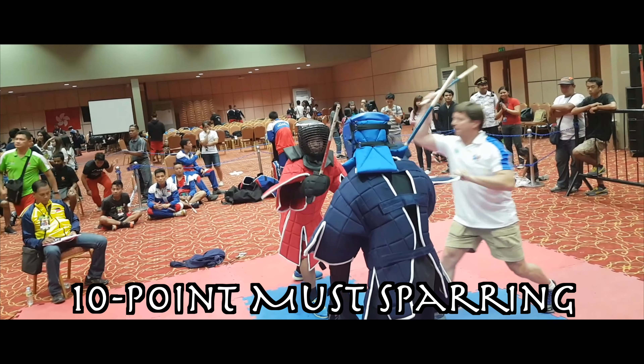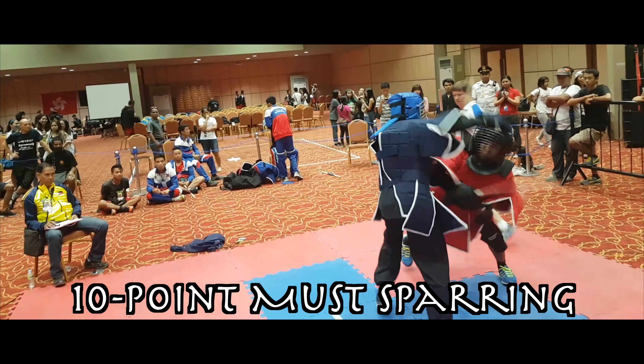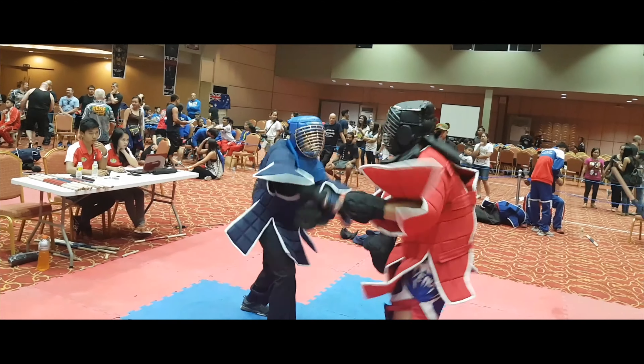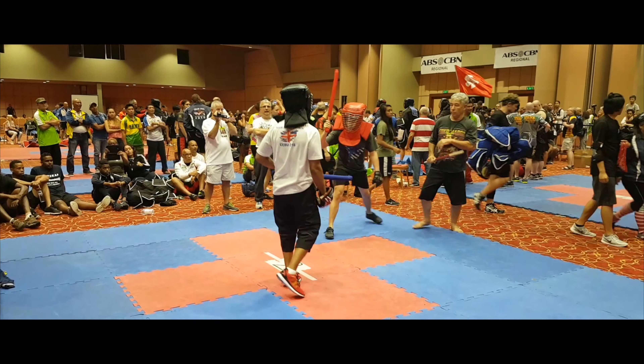Ten-point must sparring systems have players continually go at each other within a set time. Points and victories are decided similar to a boxing match, where the two fighters are rated by judges based on their overall performance. This format is commonly associated with live sticks and heavy armor, but has variations with other weapons as well, such as minimal armor and padded sticks.